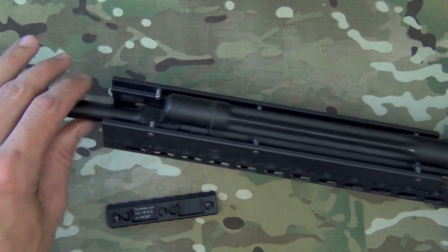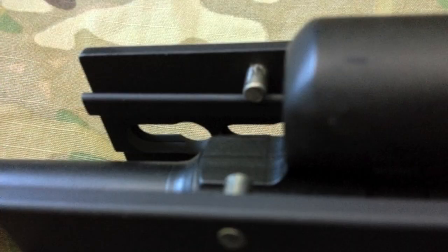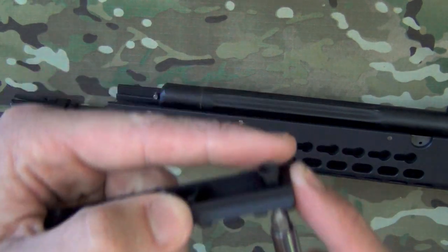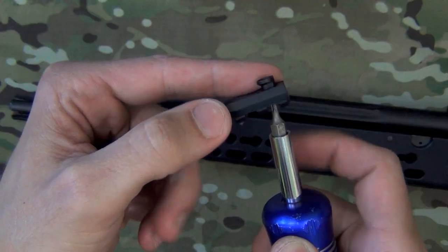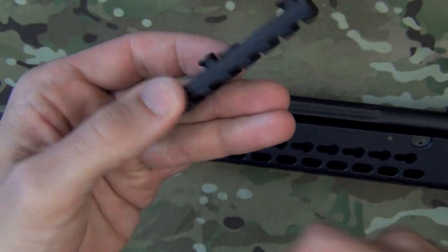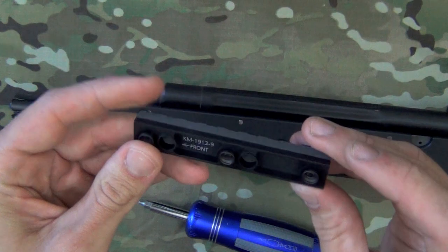One key difference is that inside the KeyMod slot there's a 270-degree angle milled into it. I'll roll in a picture because it will show it better than a video camera can. That angle interfaces with the KeyMod nut angle. Another nice thing about this system is that the screws are staked in place, so when you loosen it you just loosen until you feel tension and you're done — no worrying about losing screws during a quick change.